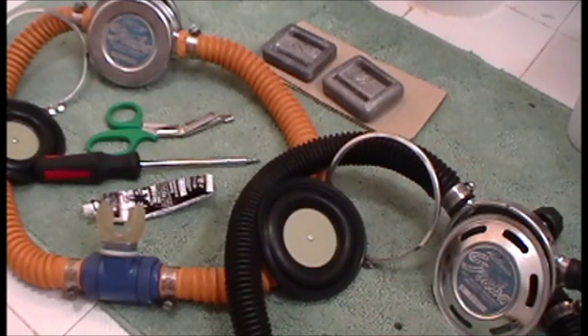Today we're going to be working on how to create a duck bill for the 1955 era Healthways Scuba regulator — the first regulator to be called a scuba, because it was easier than saying aqualung. Back then, saying aqualung meant thinking of Jacques Cousteau, U.S. Divers, and La Spirotechnique.